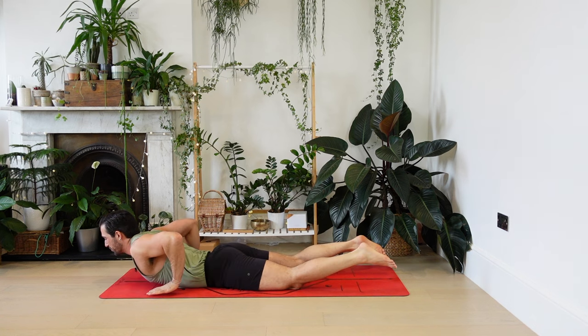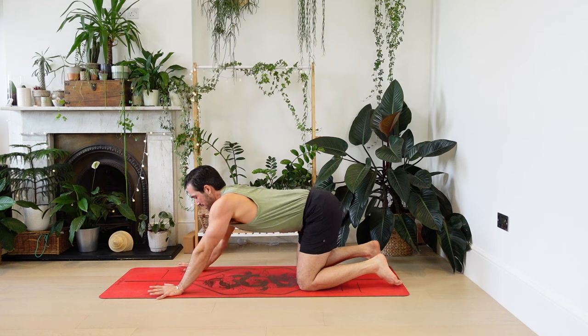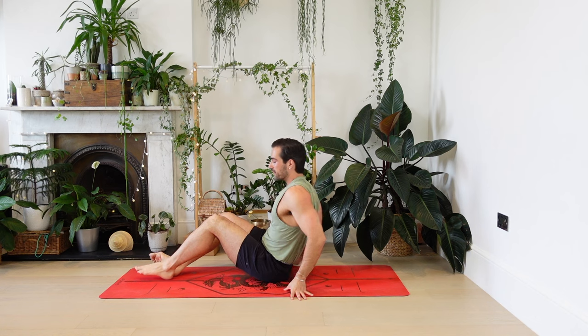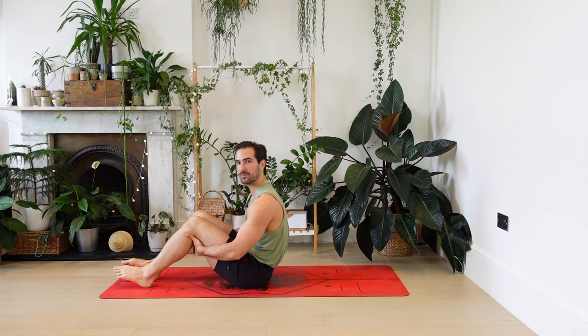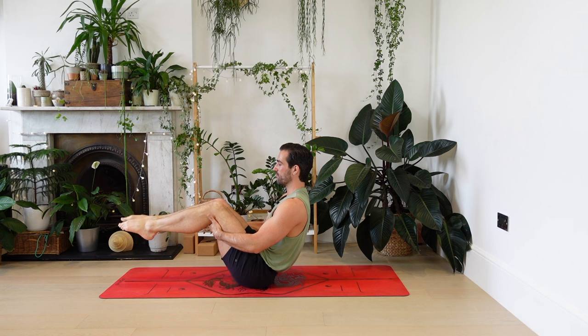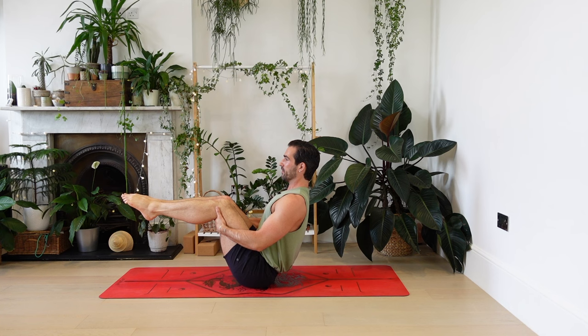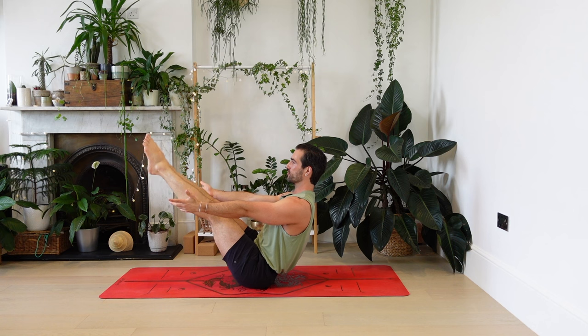Come back to centre, push back up to all fours, and find a way to come round to sit. Catch behind the knees and lean back — last little bit of ab work, then some stretches. Feet lift rather — knees lift. Boat pose: shoulders are down and the chest is proud. Option two: release the hands forwards, squeeze the legs together. Option three: straighten the legs. Three, two, one.